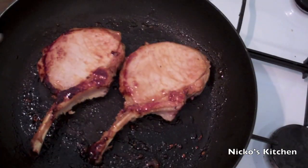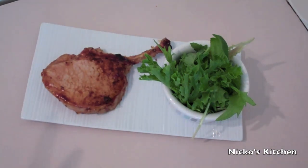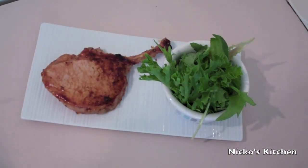They are now cooked — they've had five minutes each side. So now it's time to plate these bad boys up. There you have it: my maple marinated pork cutlets, served up with a really easy mixed lettuce salad. It smells wonderful, it really does.